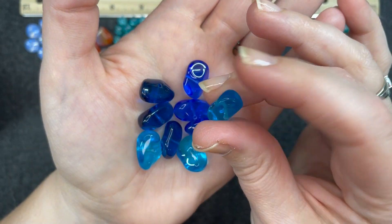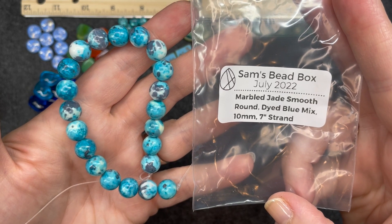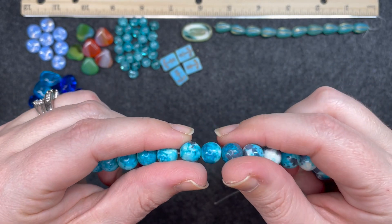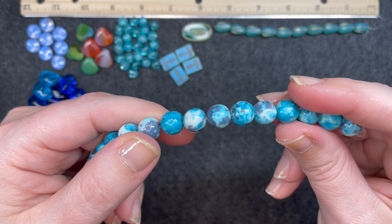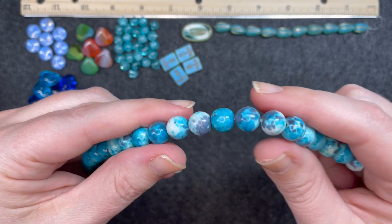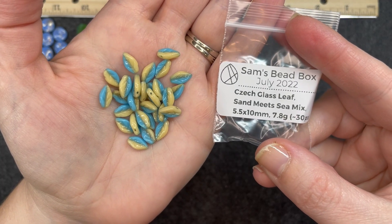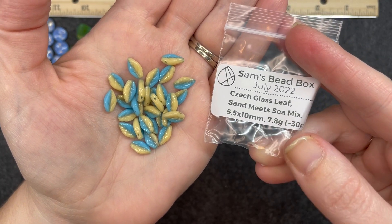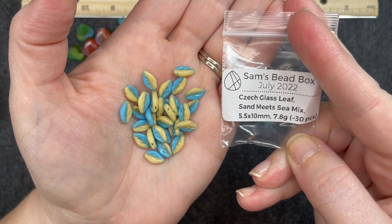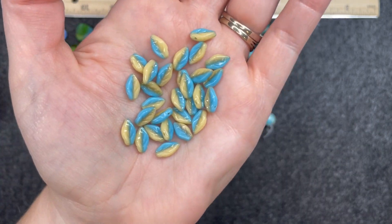These are quite large at 9 by 18 millimeters. Marble jade smooth round dyed blue mix, 10 millimeter, seven inch strand. These are really pretty and very fun — they almost look splatter painted. Czech glass leaf sand meets sea mix, 5 and a half by 10 millimeters, approximately 30 pieces. These are really pretty leaves — very bright and very glossy.